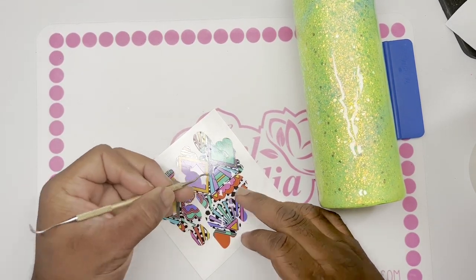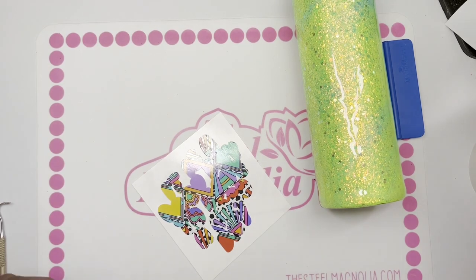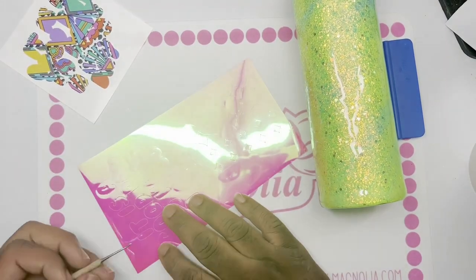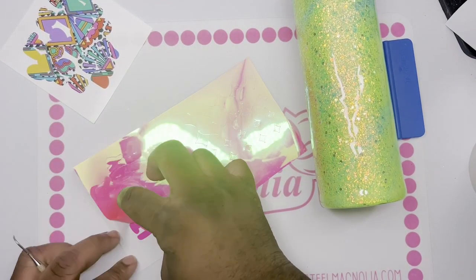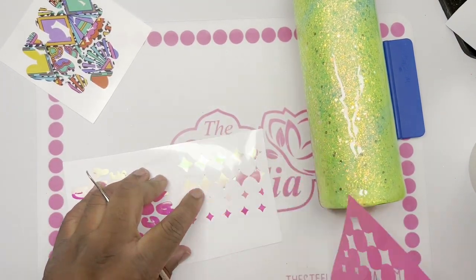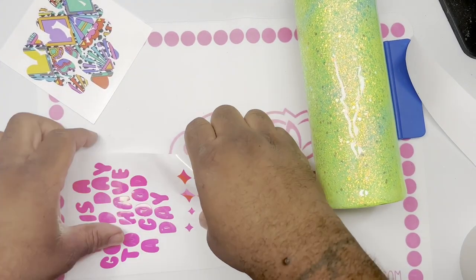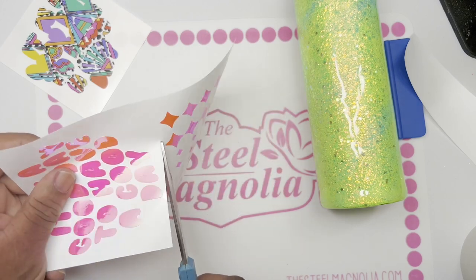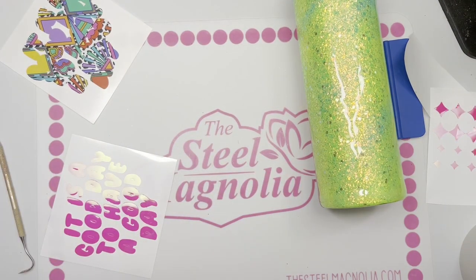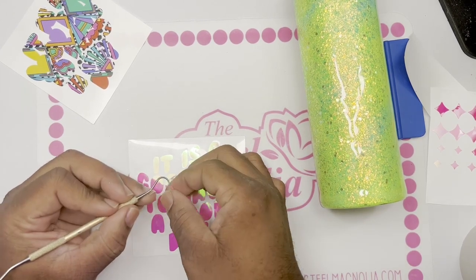Once all of the excess has been pulled away, we're going to add the top portion of this SVG, which reads 'It's a good day to have a good day.' Love this SVG — it really popped out at me the day I selected it. I was having an amazing day, so it just worked out perfectly.